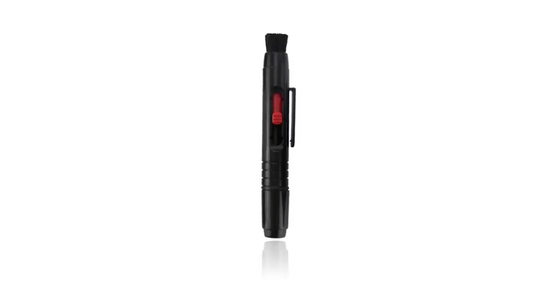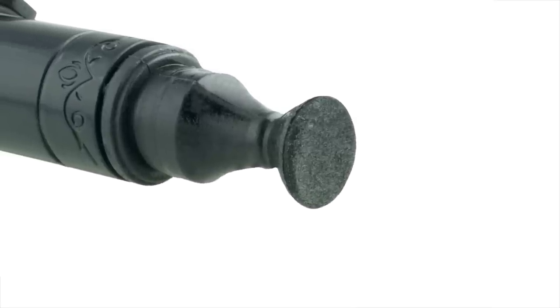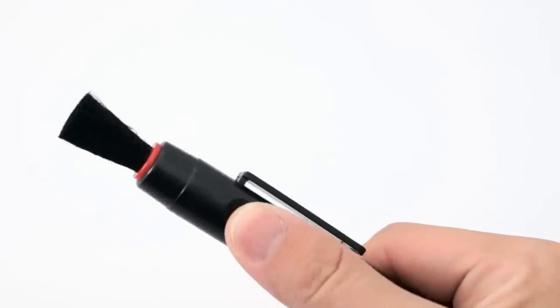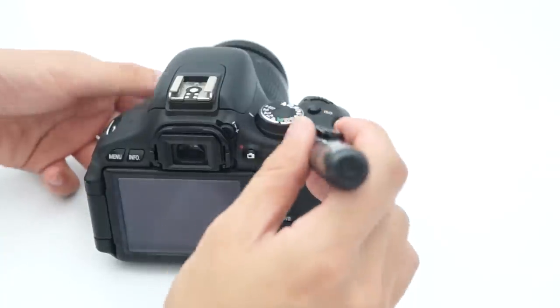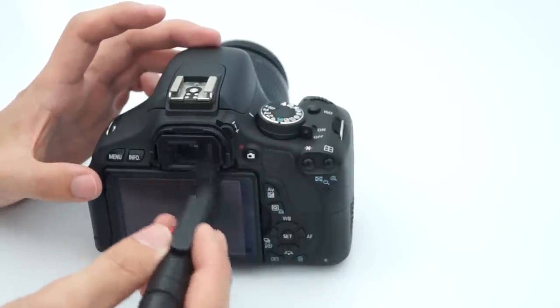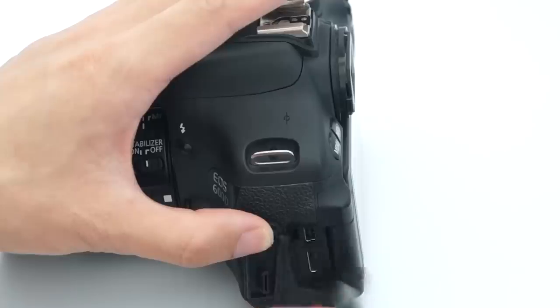The double-sided cleaning pen is designed to clean the lens and it is an extremely useful tool. In contrast to the soft brush previously mentioned, the retractable brush of the cleaning pen is firmer and can be used to gently and accurately remove dust and dirt caught at the edges of the lens.